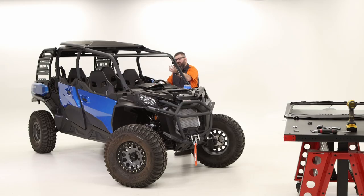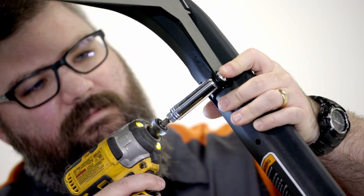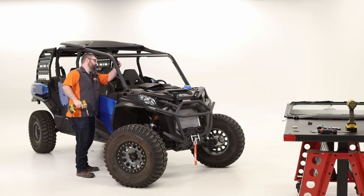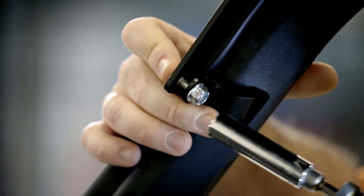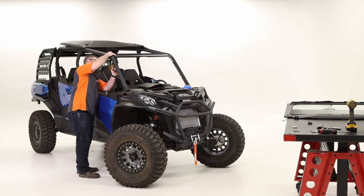Now that the upper visor mount is in place, rotate these little hooks up into the holes in the frame. Make sure your carriage bolt is pushed in, then tighten it down. Same thing for the other side — rotate it up into place. Once these are tight, we can tighten down the top ones as well, then go back and tighten down those top bolts.